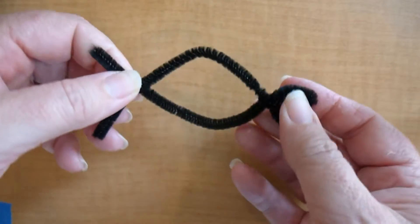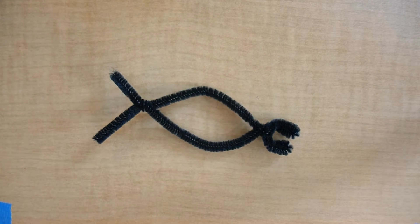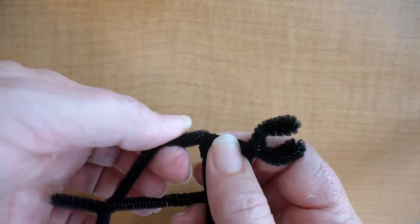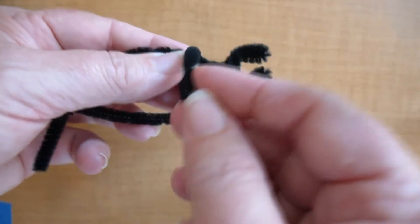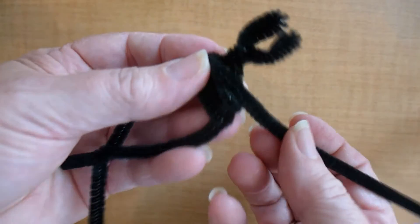Notice you've got some parts of the pipe cleaner hanging off. That's so that when you get ready to attach the rest of your body to the ant head, it'll be an easier process. Then we want to start adding some dimension so that we have the actual shape of the head. We're going to take a pipe cleaner and start twisting around. As you twist, you want to make sure that you leave some space so that it looks three-dimensional and not just a flat figure.